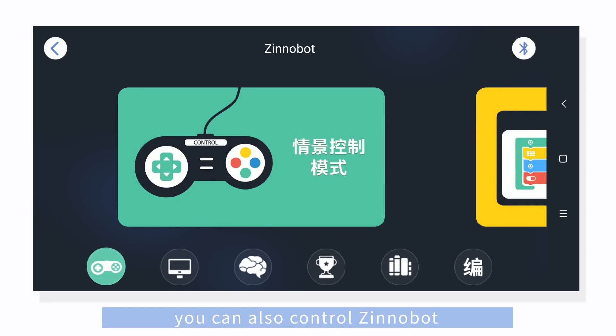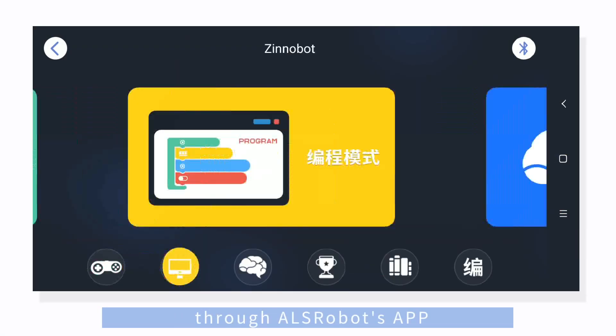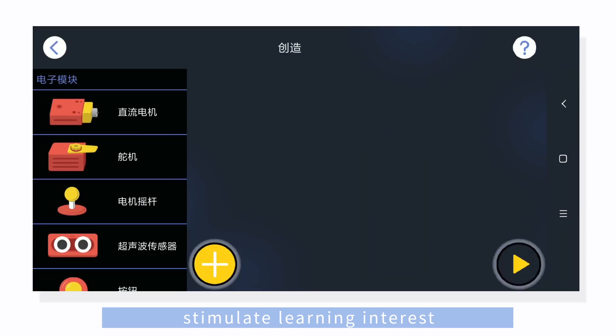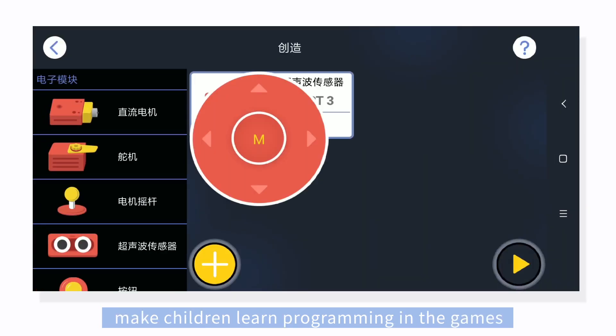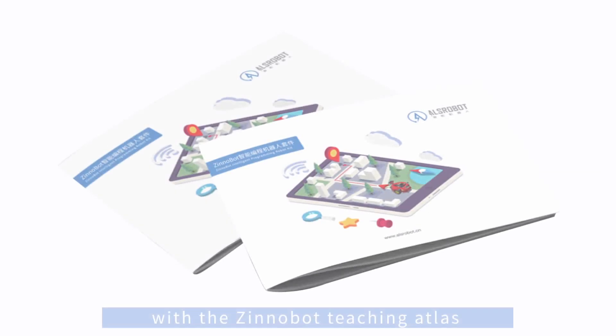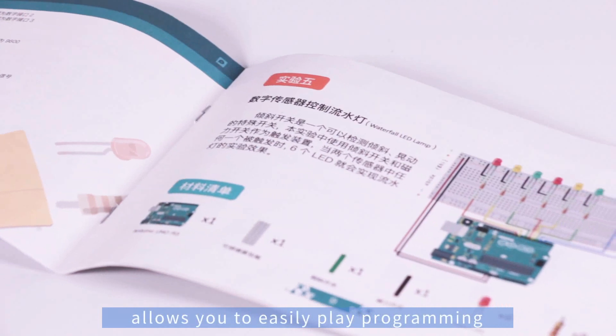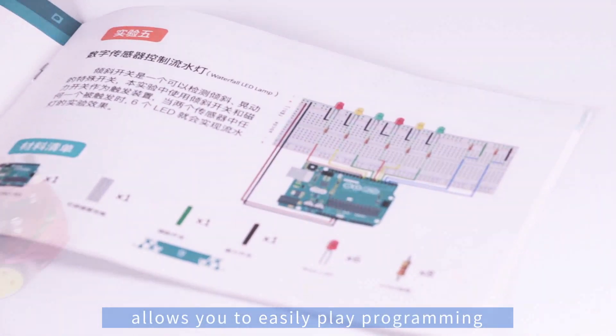You can also control Xenobot through the ALSROBOTS APP, stimulating learning interest and making children learn programming through games. With the Xenobot Teaching Atlas, a variety of experimental teaching allows you to easily explore programming.